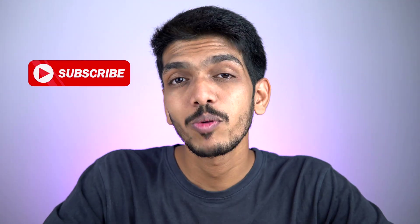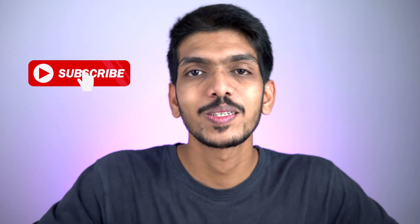Today's video is going to be an informative video. Welcome to the channel, my name is Pratik — without wasting any time, let's start the video.